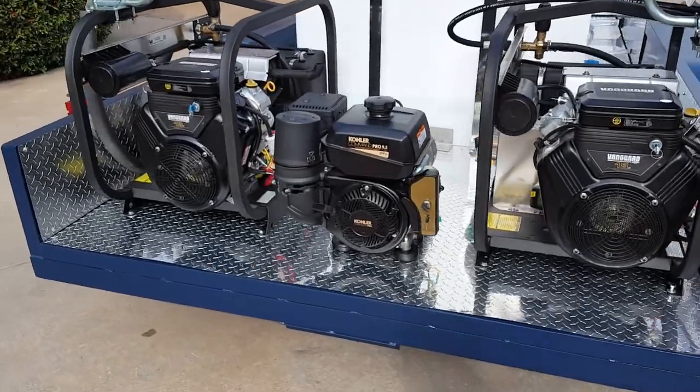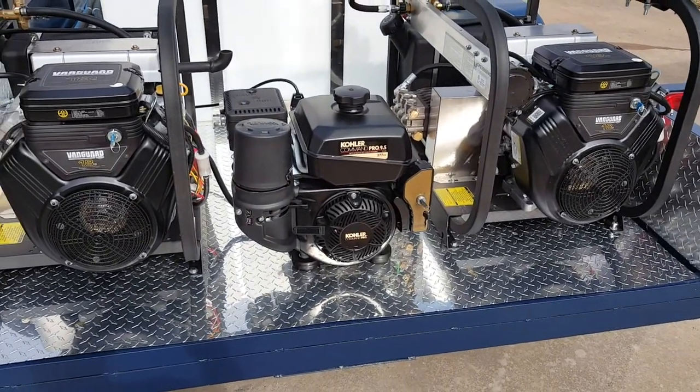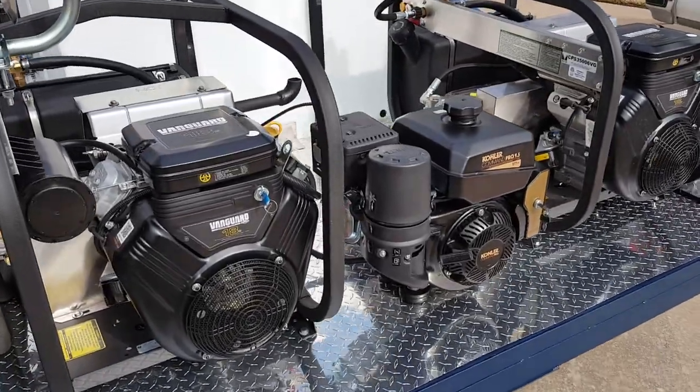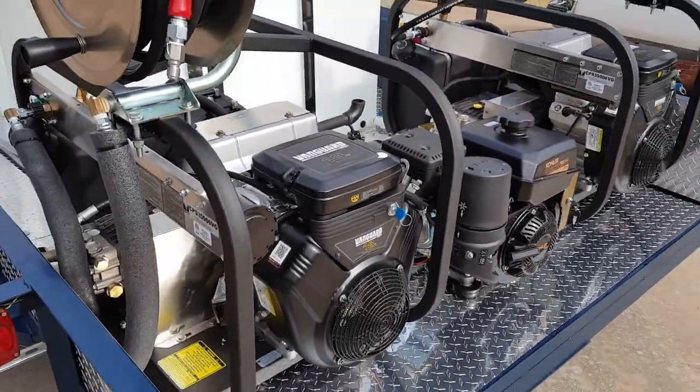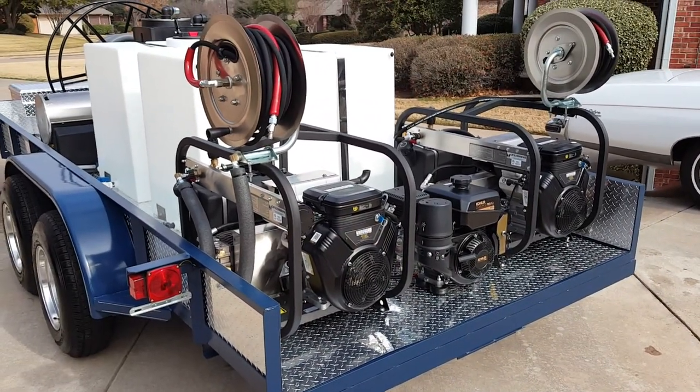In the middle here, we've got our 9.5-horse Kohler power generator. Puts out about 5,500 watts. Everything's electric start, including the generator, so it's really easy to operate. Chemical injection on both lines. We've got stainless steel high-pressure hose reels, 100 feet of hose on each one of them.